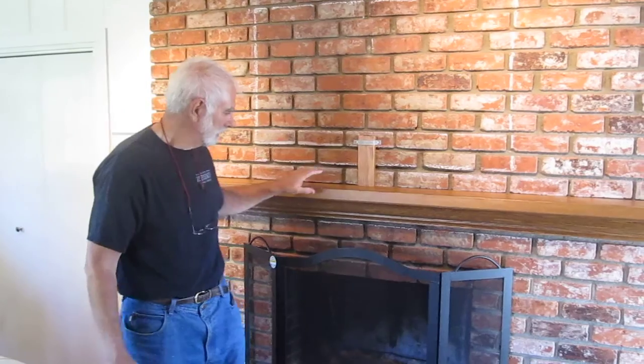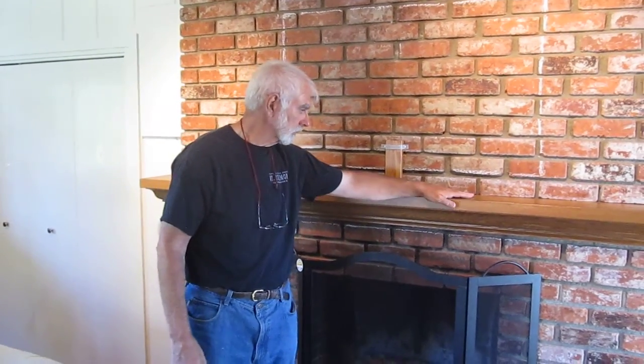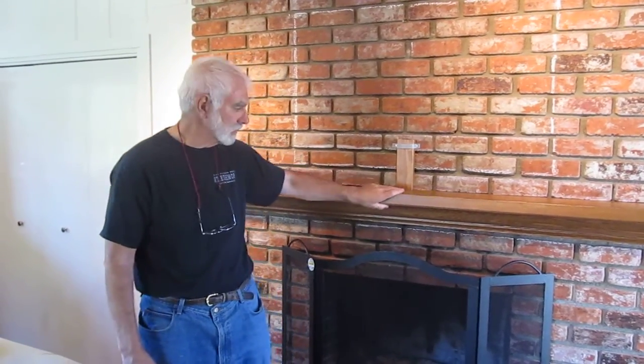We had Michael Meyer Fine Woodworking install this mantle on the plain brick facing and we're very happy with the job they did. The woodworking itself was beautiful. The color matches our expectations. It's a very fine piece of work. Installation was done promptly and cleanly and we're very happy with the job they did. So we'll probably get them to come back and do another fireplace perhaps.